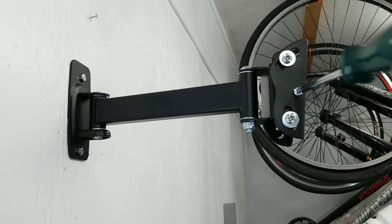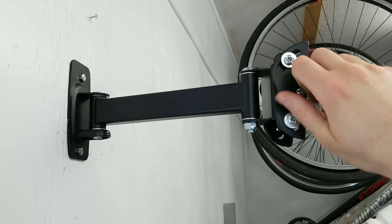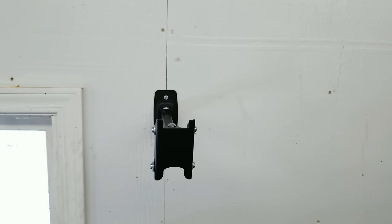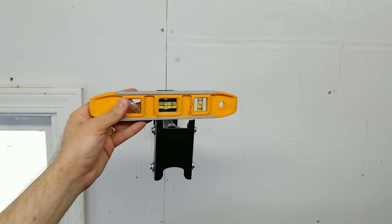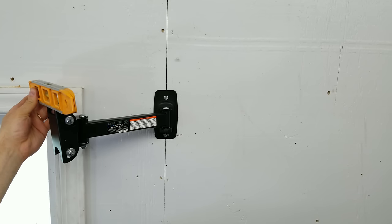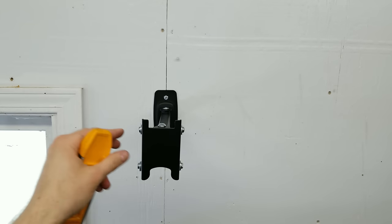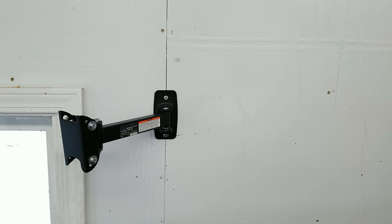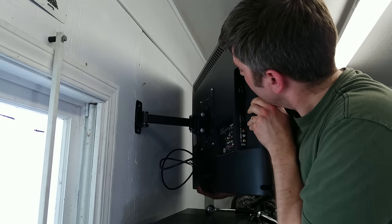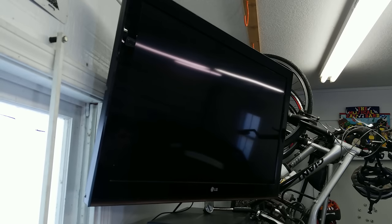There are two screws on the side of the mount you need to remove before you install the TV. These screws are what will ultimately hold the plate on the back of the TV to the mount. Another thing about this — it's cheap so it's not that precisely made. For example, I've got it level facing forward, but if I move it over to the side and check it again it's no longer level. So if you're really sensitive to how level your TV is, you might want to level it in the position you think you'll ultimately have the TV facing. Next, put the TV on the mount and reinstall those two screws. After you have the TV in place, make any other adjustments you want, hook everything up, and you're done.